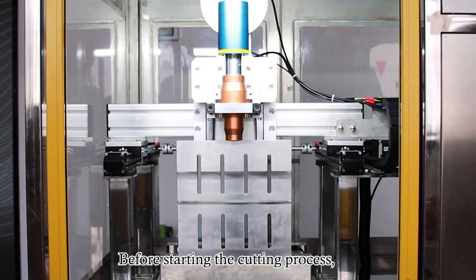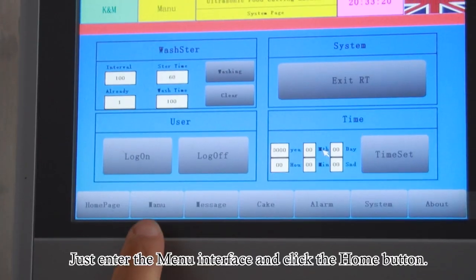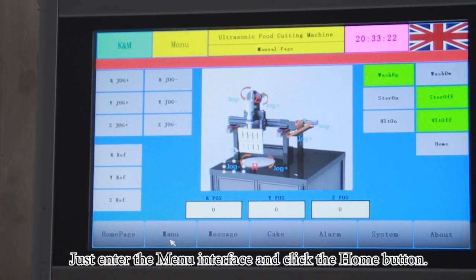Before starting the cutting process, we let the cutter back to home position first. Just enter the menu interface and click the home button.